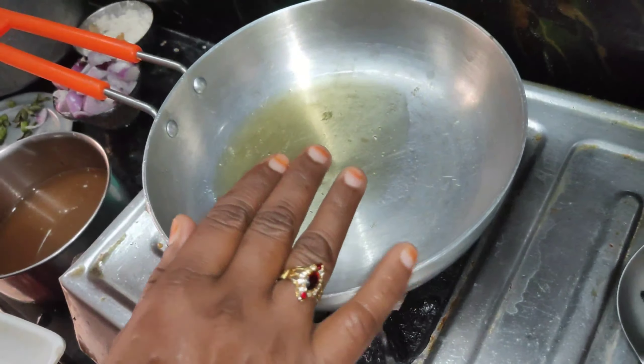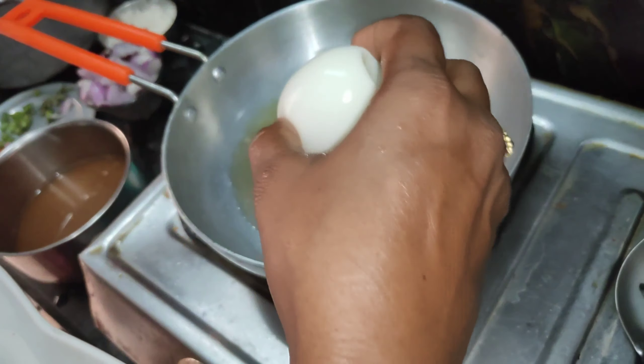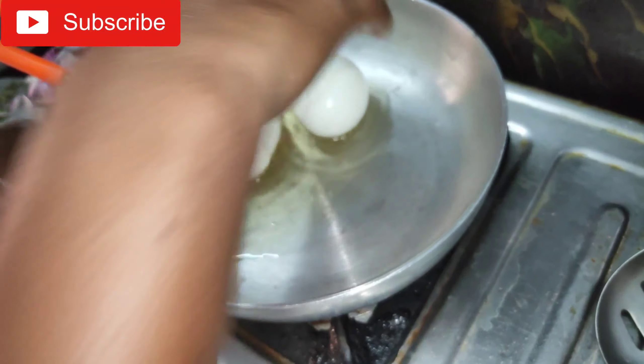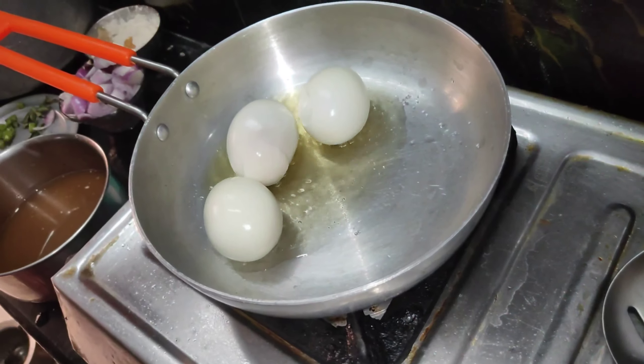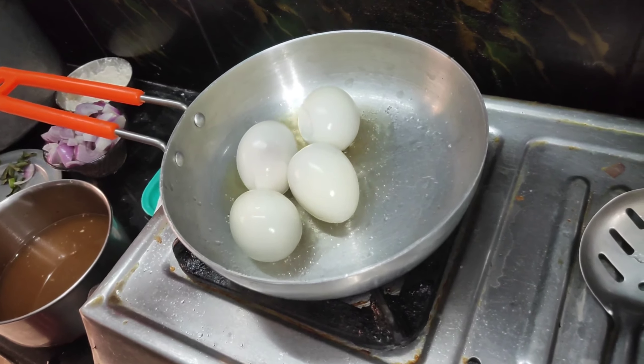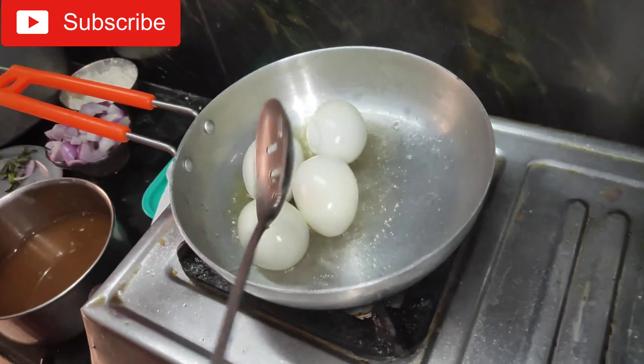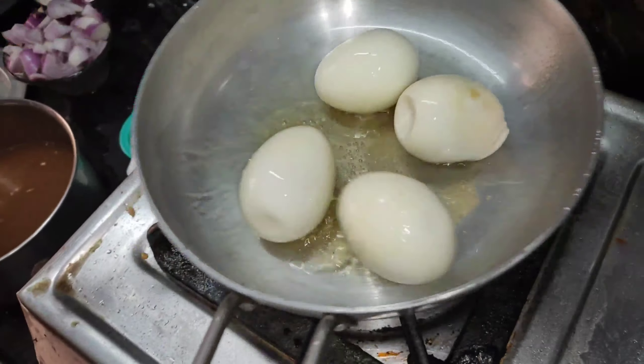I will throw a red sponge on my own. I will add some salt in the pan. I will add some salt to the pan.